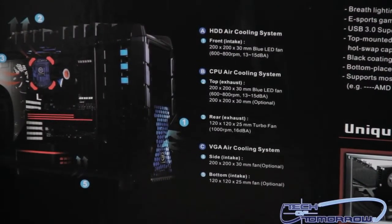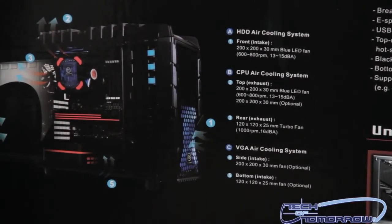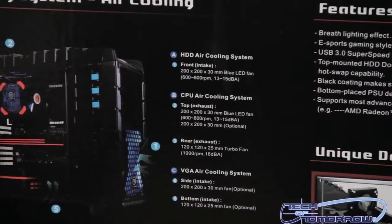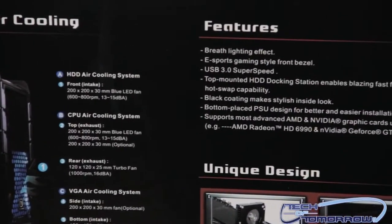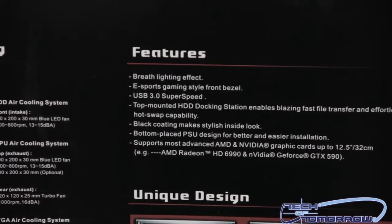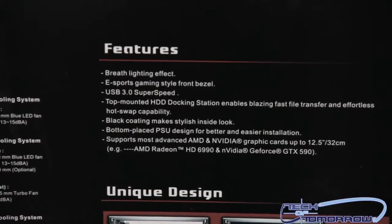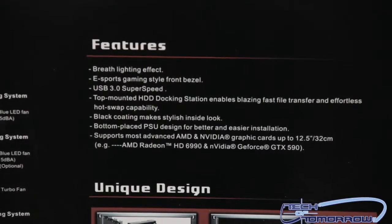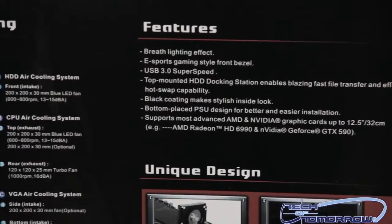There's an optional bottom intake fan at 120x120x25 millimeters. For drive bays, it has three 5.25-inch bays — one can be changed to a 3.5-inch bay — plus five hidden 3.5 or 2.5-inch bays. It also has HDD docking on the top of the case for an SSD or hard drive. It takes motherboards from micro ATX up to extended ATX. The I/O ports are two USB 3.0, two USB 2.0, one eSATA, and one HD audio combo.